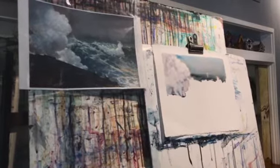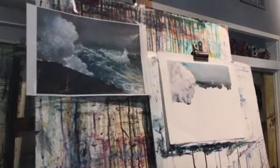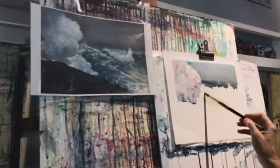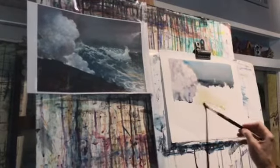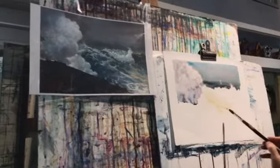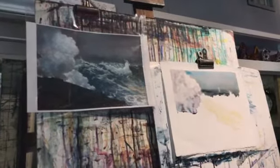Didn't we put in yellow? Yes — very good, you have a good memory. So I'm going to lay in a very light wash of yellow. Lighter up here because there's not a whole lot of yellow up there. I'm going right over my wave — that's okay, it can have a little yellow on it. Down here it gets a little stronger.